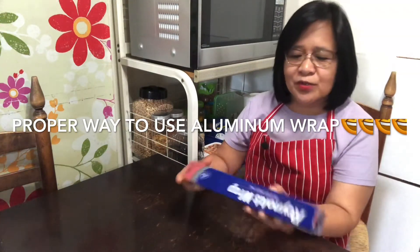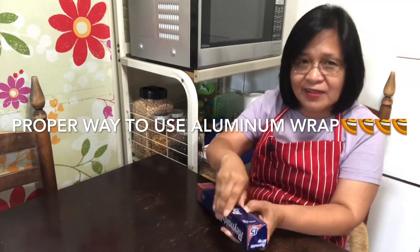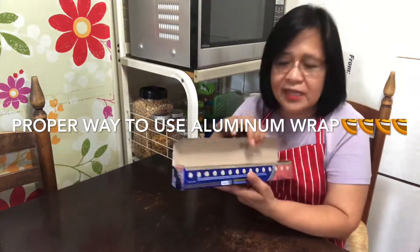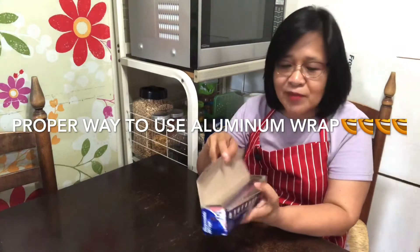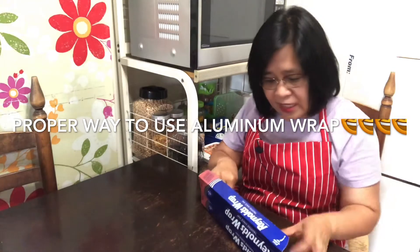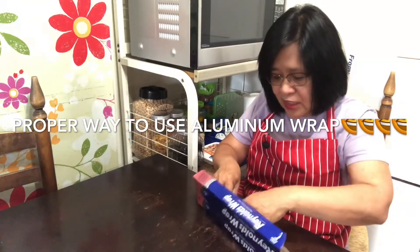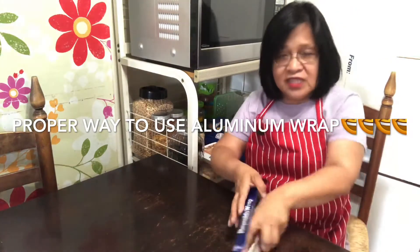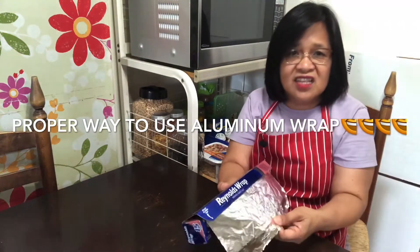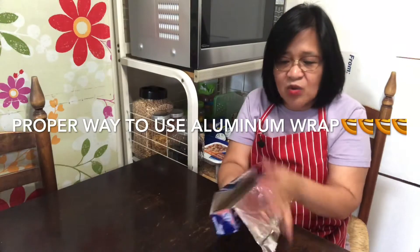So let me just show it to you. Usually, the standard is that we open the box here, right? We open it like that, and because of the excitement, we want to use it, so we just immediately pull it out. Whenever there's a chance, we just immediately pull this thing out like this. But see, it's so hard.